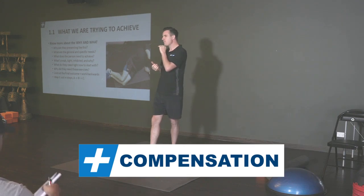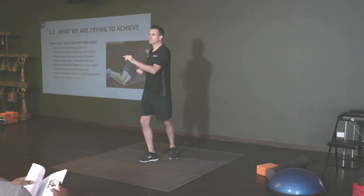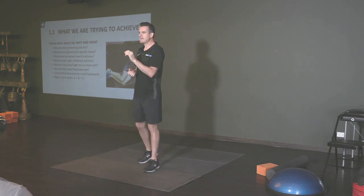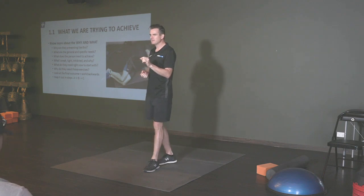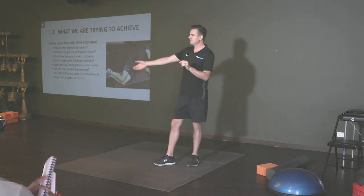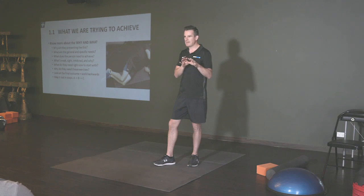You've got to make sure that every time you write a repair program or give an exercise, what are you trying to achieve for that person? What exactly does that person really need — bridges? If they're already doing fine deadlifts and the hip hinge is absolutely perfect, are there other things that you can actually give them to work on? Are there other things that they may be lacking?